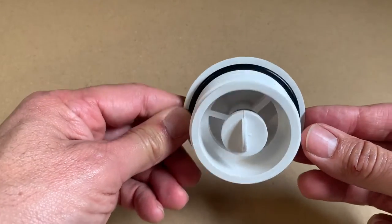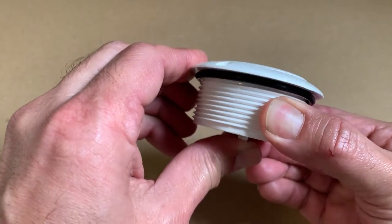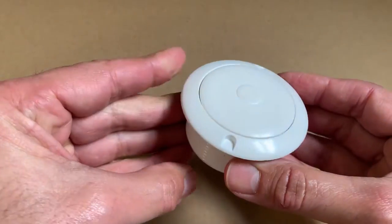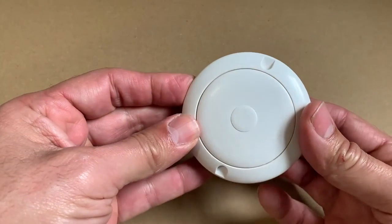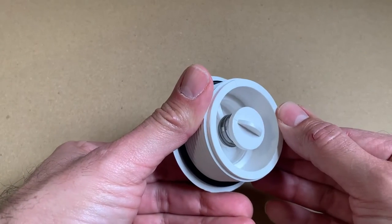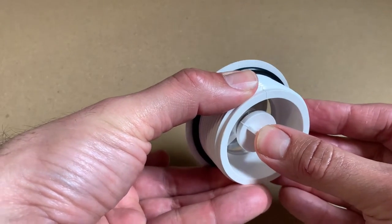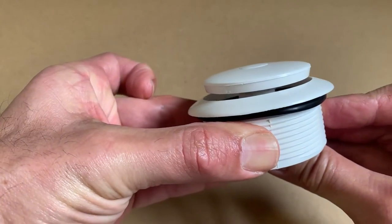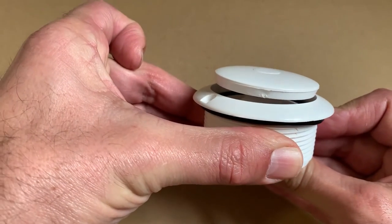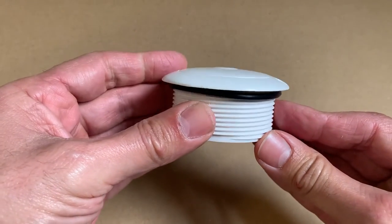This is what a hydrostatic valve looks like — it basically looks like a bath plug, but does a very different job. It's designed to let water come into the pool, not stop water from going out. You can see the spring inside; it's a very simple mechanism. The pressure underneath the pool reaches a point where it pushes that spring up, opens the top of the valve, and allows water to flow in, releasing groundwater pressure from beneath the pool.